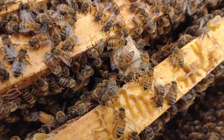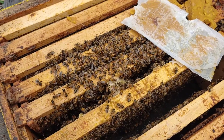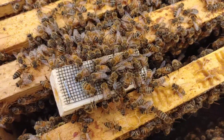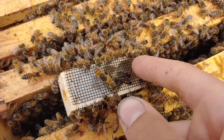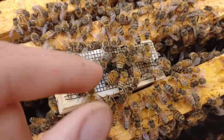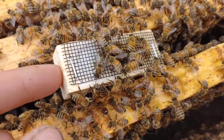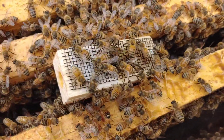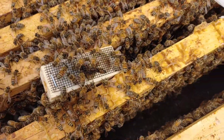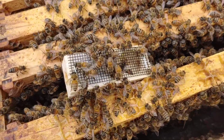Check that out - they're already running onto the cage. They know that she's in there. They're on the cage and they're not trying to sting her. You can move them out of the way easily. They'll start trying to feed her and they'll get used to her scent, and they can't hurt her when she's in there. That's why the screen is there, and then the candy - it'll take them about three days to eat that out and release her. By then they'll start trying to feed her and get used to her. They know that there's a queen in there - just a few seconds and they can smell her in there.